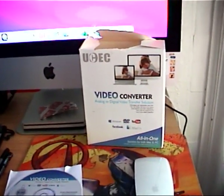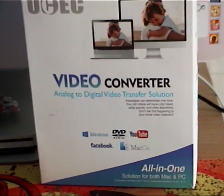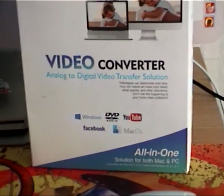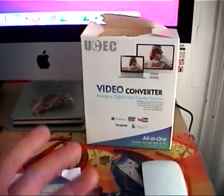Hello YouTubers, here is my review of the UCE Video Converter Analog to Digital Transfer Solution. I got this off Amazon today — they retail for about £25–£26.